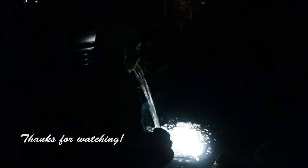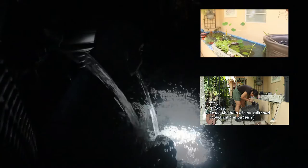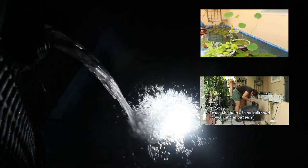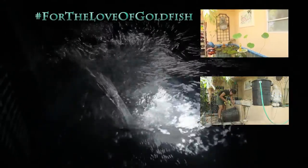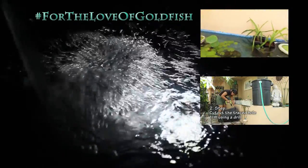Hey fish lovers! I just wanted to let you know that I'm very grateful for the support you've been showing on my videos — it really motivates me to make more. If you haven't seen the video where I renovated my pond, you can click on the clip above. Thank you for the love of goldfish!